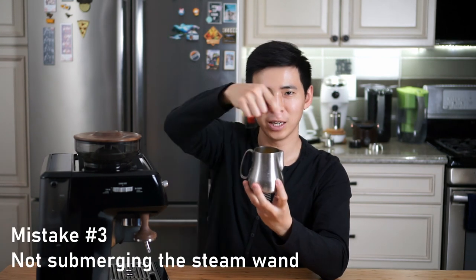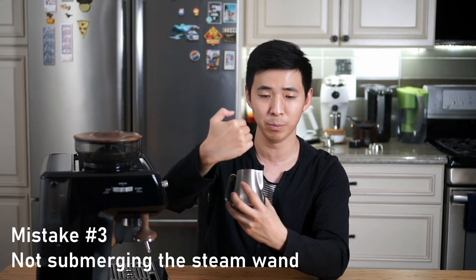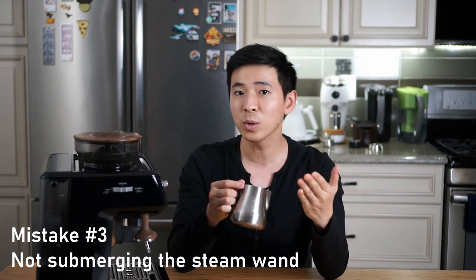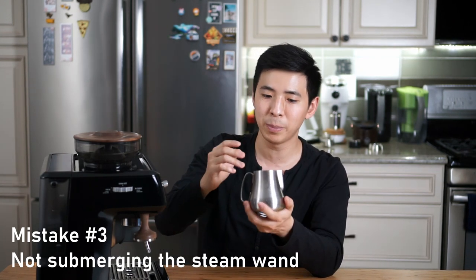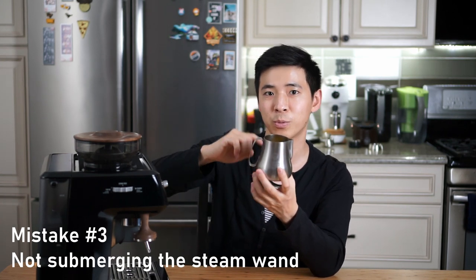The next mistake is related to my previous one. Because I was picturing the milk going in a circular direction, I was keeping the wand at the surface of the milk — to the eye it looked like the milk was turning in a good direction, but I was allowing way too much air into the milk. What you want to do is actually submerge the wand after you have created enough big bubbles on the surface. That will allow the milk to not just spin horizontally — it will also incorporate up and down movement within the pitcher. With that said, let's get some milk into the pitcher and make a cup of latte.